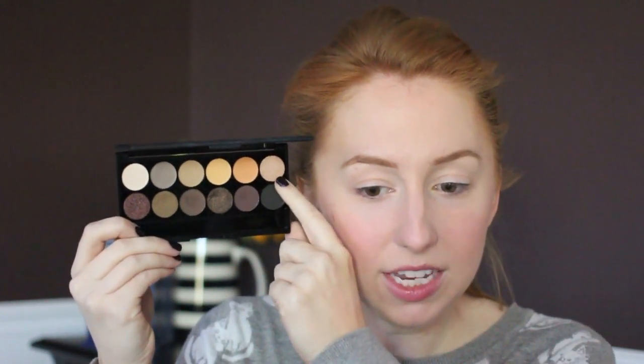I did my regular eyebrow routine with powder, going with a slightly darker brown using Bark from the Sleek Eye Divine Oh Natural palette — I'll be using this palette for the eye look as well. I'm going to start with a shimmery highlight by mixing the lightest cream color with another shade and pressing those two colors right underneath my brow bone.